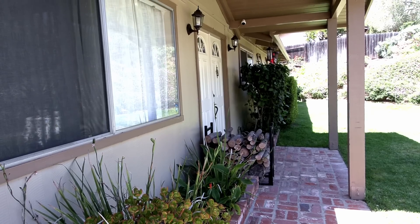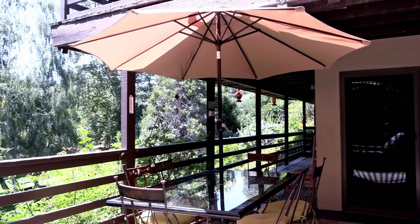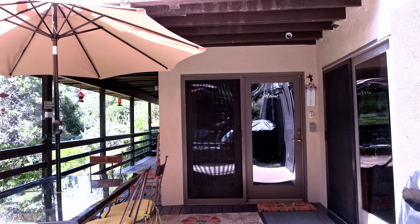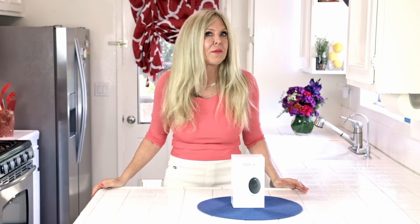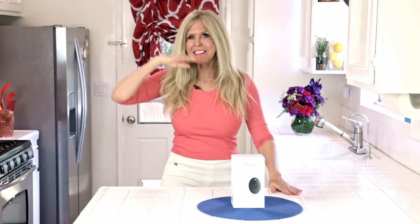My front door absolutely needs a camera so I installed one there. I also have another entry in my house — it's the bottom story and often I have guests come stay there. That door doesn't get deliveries but guests come down there and sometimes those guests bring their friends. I don't always know everybody that's coming to stay when I'm not at the house, and I want to keep an eye on that. It also used to be a place where the kids could come and go — I wouldn't want them sneaking out at night.